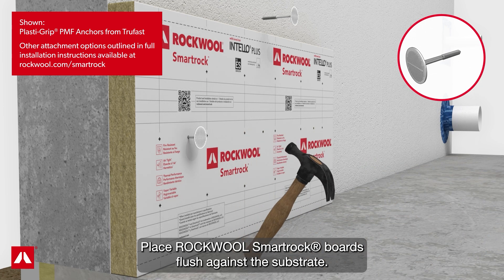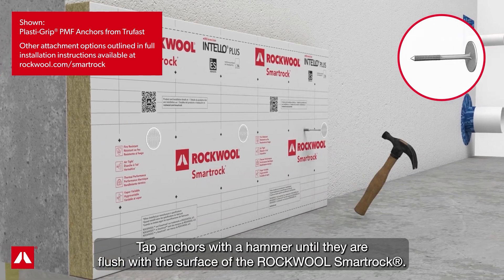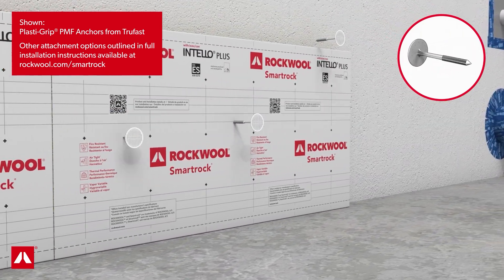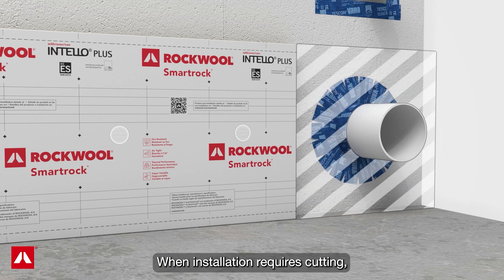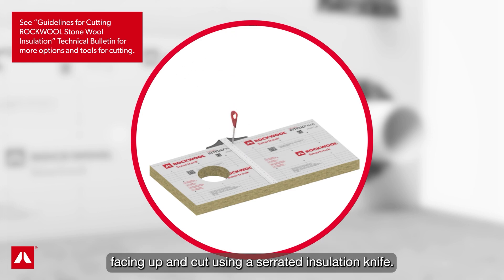Place RockWool SmartRock boards flush against the substrate. Tap anchors with a hammer until they are flush with the surface of the RockWool SmartRock. When installation requires cutting, place the insulation boards on a flat and rigid surface with the membrane facing up, and cut using a serrated insulation knife.